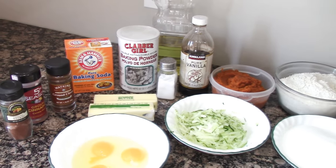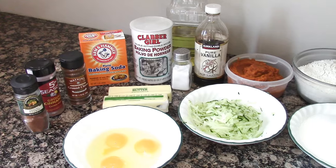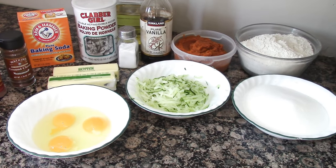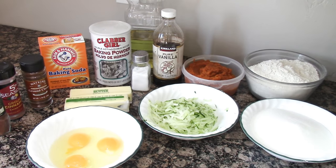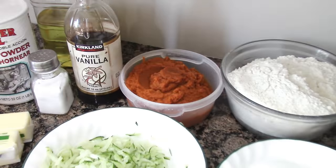For the zucchini pumpkin bread, you're going to need a cup of butter or a stick of margarine, 2 cups sugar, 3 eggs beaten, 1 tablespoon of vanilla, 1 cup of grated zucchini, and 1 cup of canned pumpkin — I had some leftover.